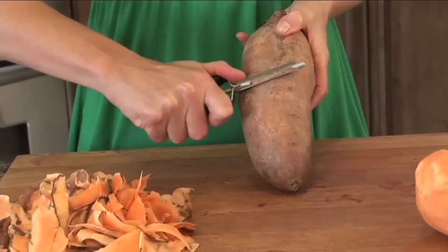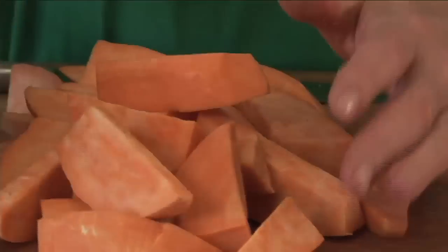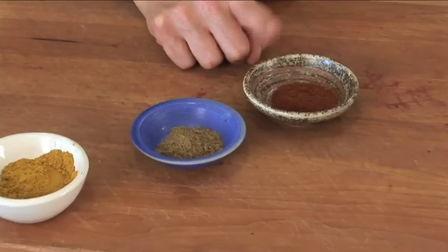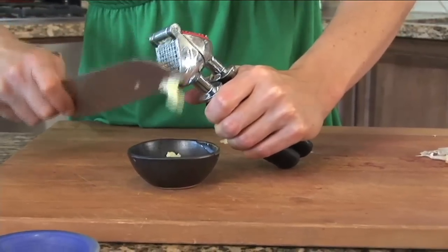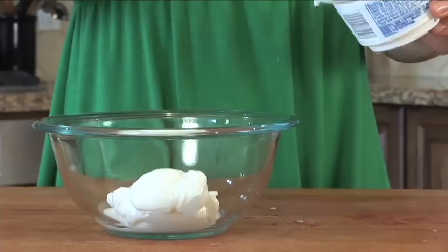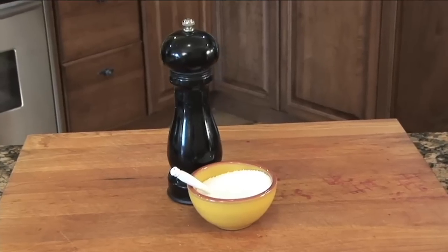And here's all you'll need: 2 sweet potatoes, peeled and cut into wedges. A tablespoon of olive oil, 2 teaspoons of curry powder, a teaspoon of cumin, and half a teaspoon of smoked paprika. For the garlic dipping sauce: 2 cloves of crushed garlic, a quarter teaspoon of garlic powder, half a cup of plain nonfat Greek yogurt, a teaspoon of white wine vinegar, a tablespoon of fresh chopped parsley, and some salt and pepper to taste.